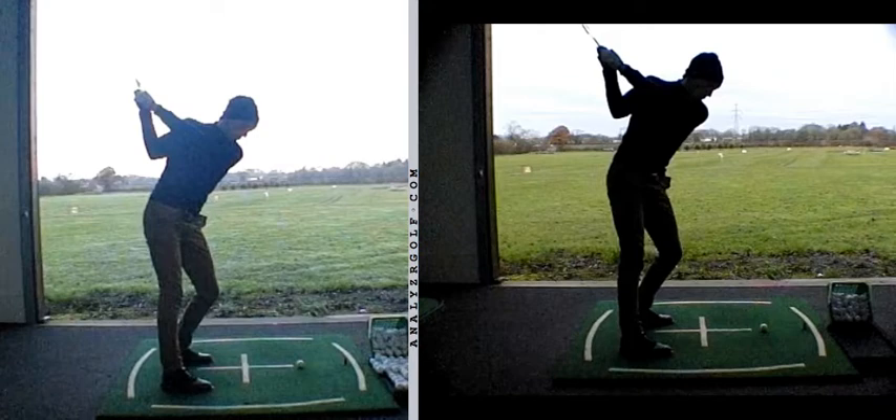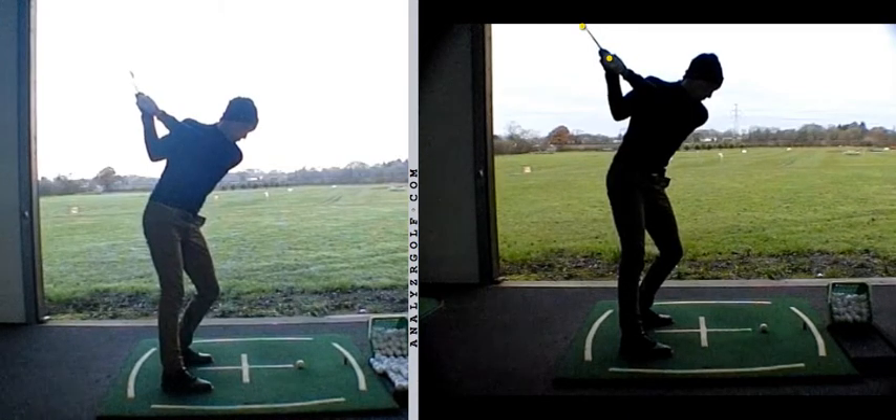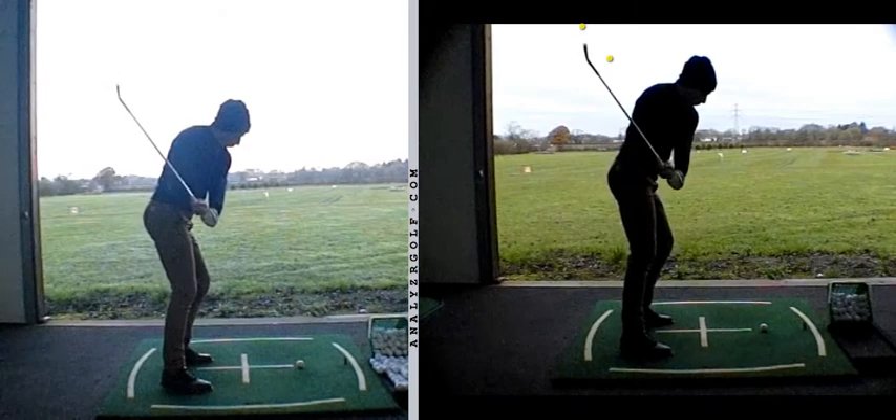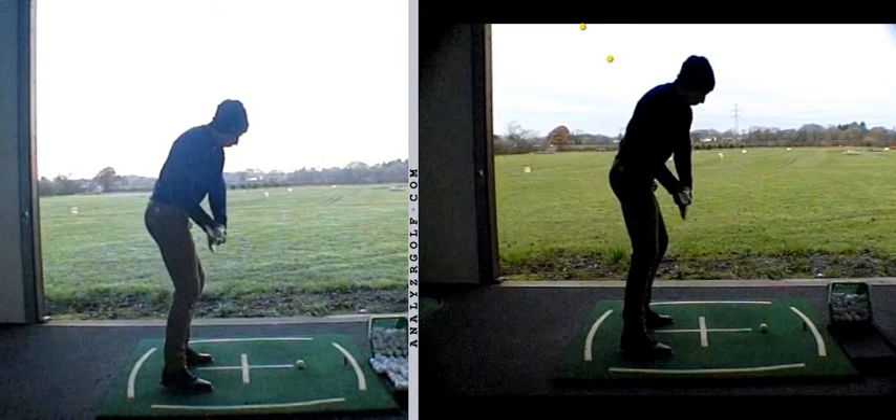The two images on the screen at the moment are you at the start of your session on the left, which is a big improvement on where you were on your first visit. The club would drop behind the hands massively at that point, arms would swing much further back. Midway through your session at the studio, we were asking you to feel like the top of the backswing for you was P3.5. That was the image you had in your mind, and you can see there that it keeps the club head slightly above and outside the hands. From there, you're in a great position to just come straight back down, shaft hitting the mid-bicep, and then the club getting nicely in line with the hands at P6.